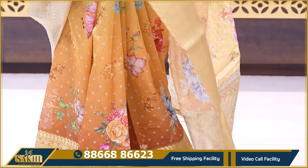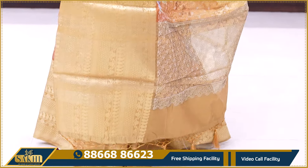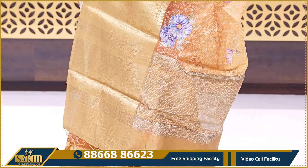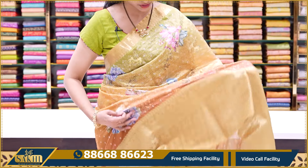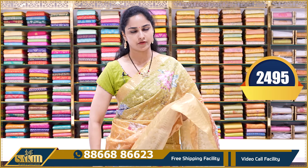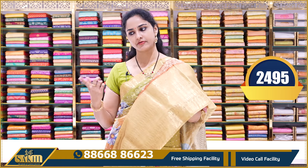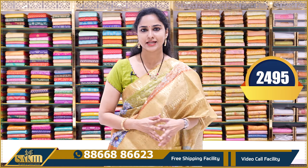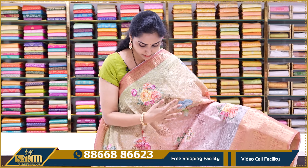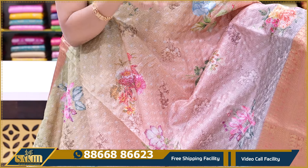We have Tusser Silk Saree with thread work — heavy gold saree powder. The pallu comes with tassels, and a running blouse. Nearly the same color — green color combination blouse. This saree price is ₹2495. The next saree body has different multi-colors, with different shades of green.